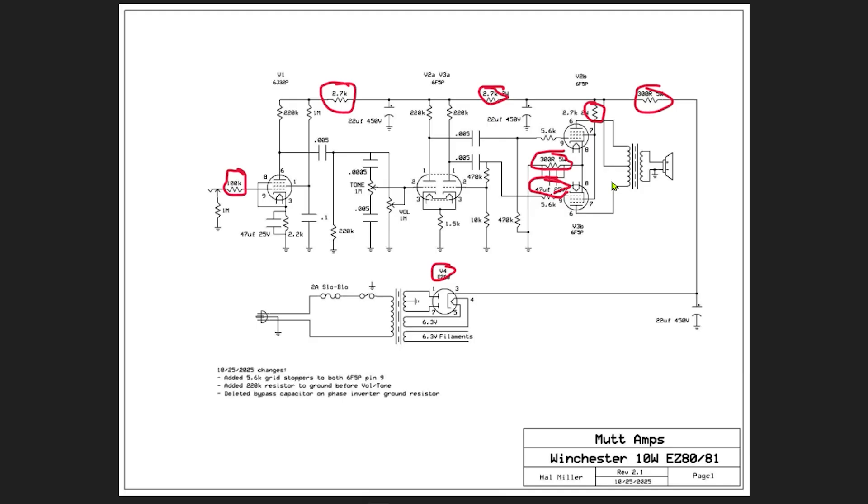There is no tremolo circuit in this — that's also a divergence from the original Westminster. I love tremolo circuits, but I just did not have the space for it in this one. Basically what you get is the flavor of the original. Ignore this little stray ground I happened to leave in the schematic — that is no good. I will put the link to the updated schematic in the description of this video.